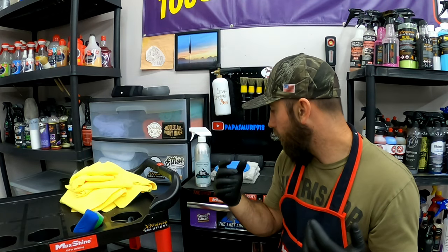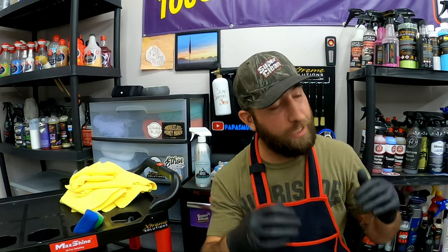Man, easy squeezy lemon peasy right here guys. The car looks freaking incredible — I cannot believe how glossy this thing is. And the slickness — is there a word for it? Incredisane? You guys know I like my Blinktastic, my Glossom. It is Blinktastic, Glossom, Incredisane — all the words. Fantastic.